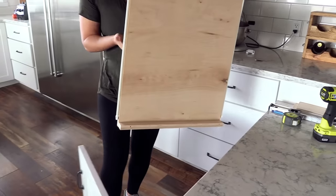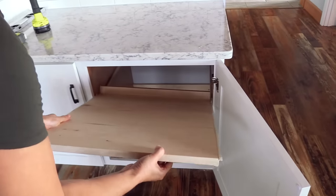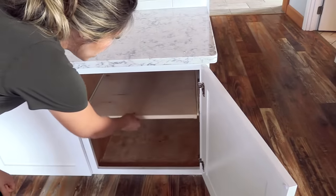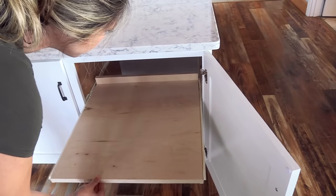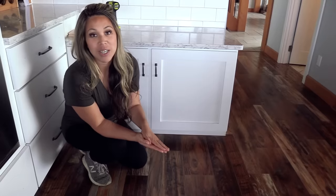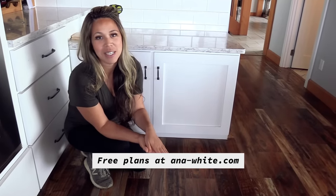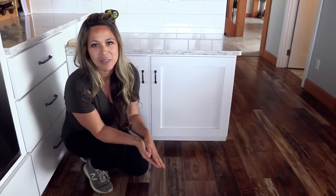So there it is. For about $10 — the cost of a drawer slide, a couple of screws, and some shims — I was able to create this pull-out shelf that's going to add so much more function and accessibility to my kitchen cabinets. Thanks so much for watching. I hope it was helpful. If you haven't already, please take a second to subscribe for more videos like this. We'll see you next week.